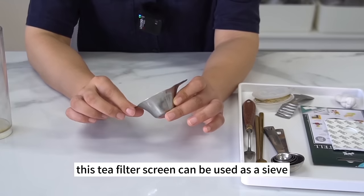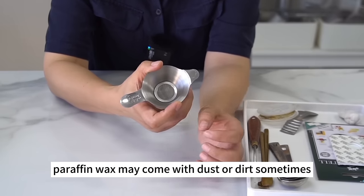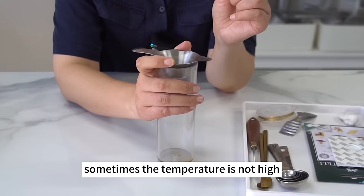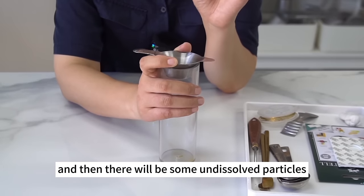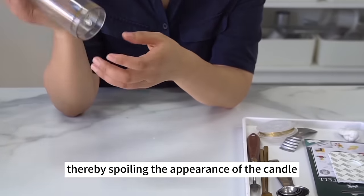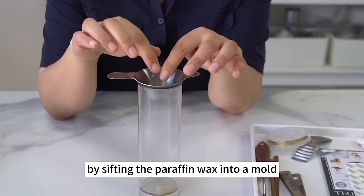This tea filter screen can be used as a sieve. Paraffin wax may come with dust or dirt, so to remove impurities, sift the paraffin wax into a mold. Sometimes the temperature is not high enough during coloring, leaving undissolved particles in the block dye. They will sink to the bottom of the mold, spoiling the candle's appearance. You can remove the particles by sifting the paraffin wax into the mold.